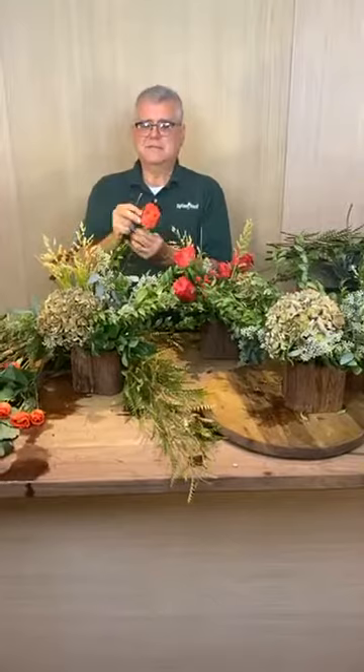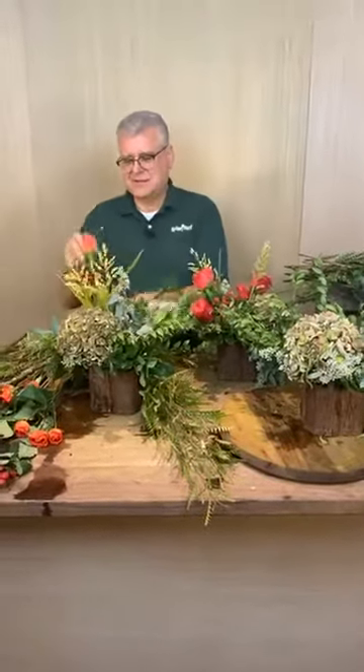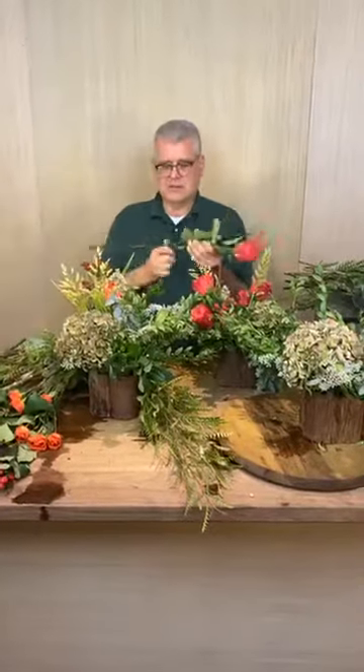Ms. Meyer asked about the bunny — did she miss decorating it for the season? No, you did not miss it. Ms. Pam was checking to see if I had decorated the bunny, and the answer was no. Not yet.